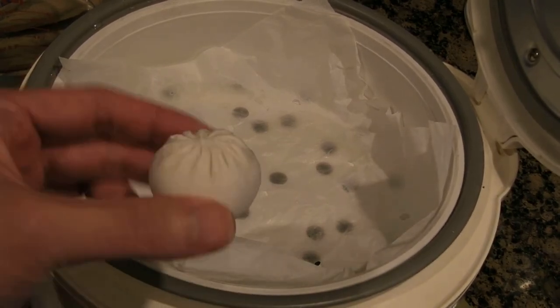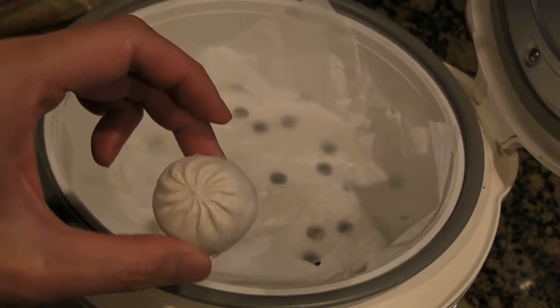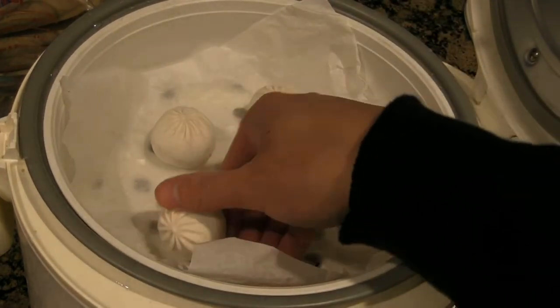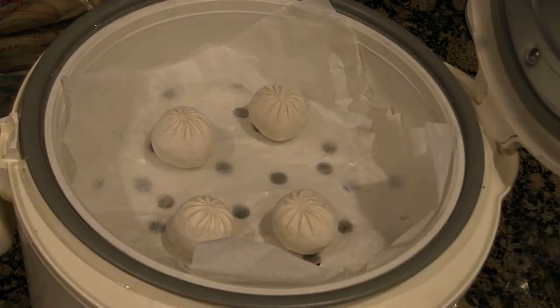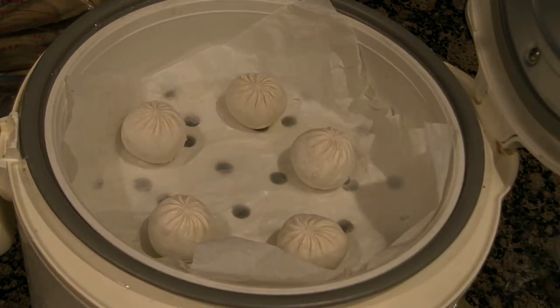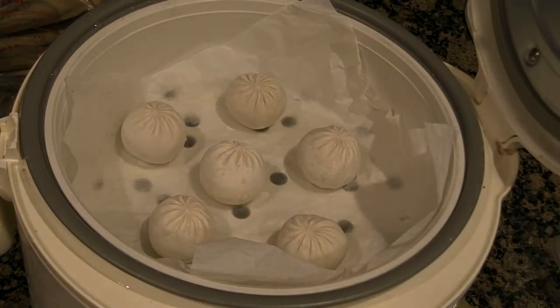The dumplings are frozen and they're quite small, so you can put about six of them in your steamer. Make sure to space them apart so they're not touching.